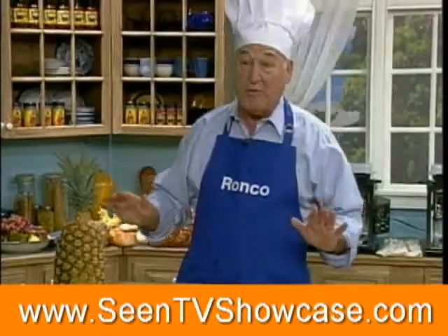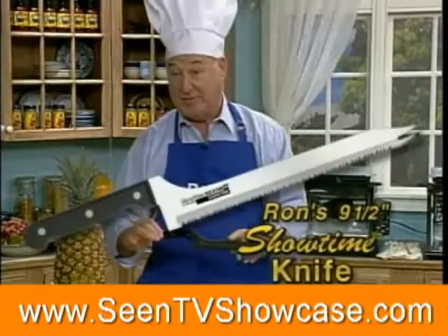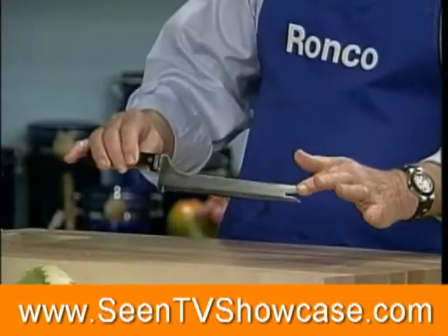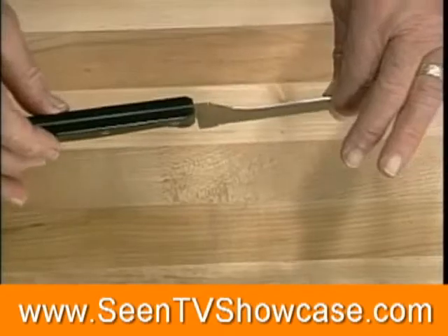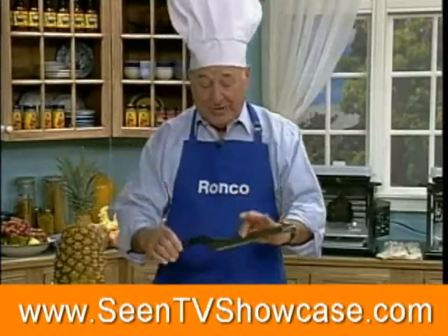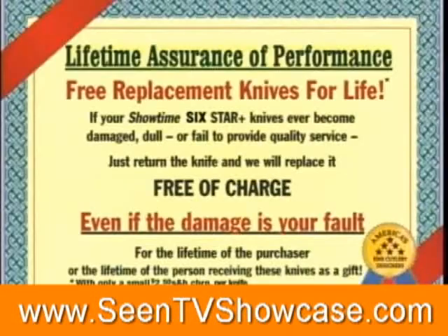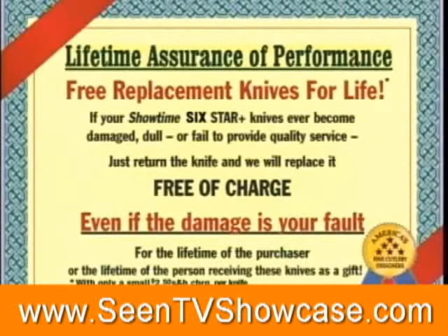What makes this so important is how it's made and what it's made of. It's called the Showtime knife, made out of fine surgical steel. It is a full tang — the blade goes from here to the opposite end, one solid piece of steel. The handle will not crack, chip, or break ever. And if anything ever happens to that knife, even if it's your fault, my cousin Ron's going to replace it absolutely free.